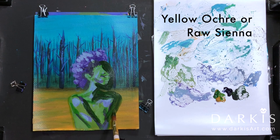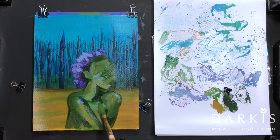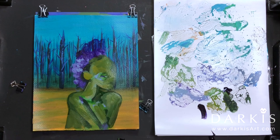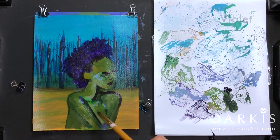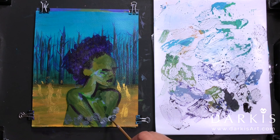I wanted to upload this video on Halloween, but as you can see, hopefully that didn't happen — but I hope you still like it. For the background I wanted a metallic element, so I ended up using the pale gold, and I used a palette knife to add texture to it.